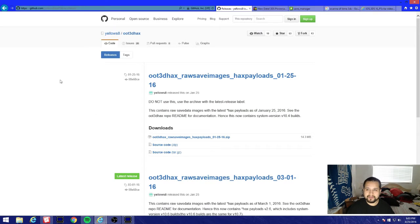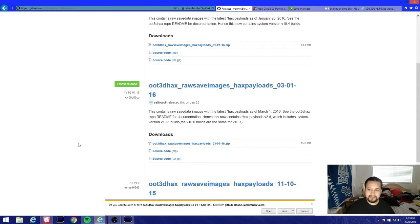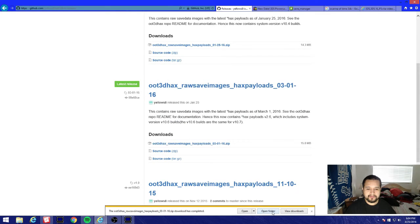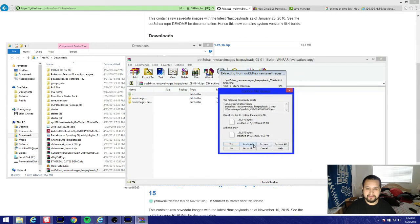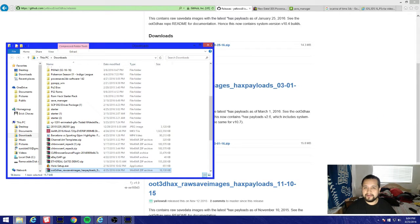I'm gonna go to the repository and go right here to Latest Release. This works on firmware 10.6 and 10.7 - they're the same. I'll save it - I already have it so it's asking me again and it's going to redo it. Okay, so we're done with that.